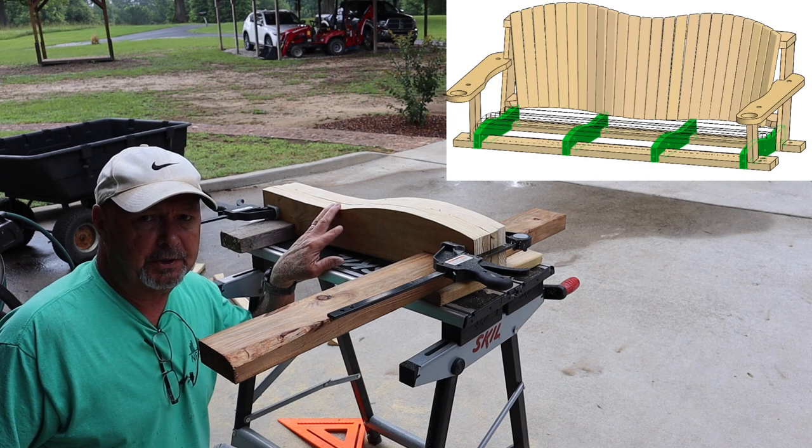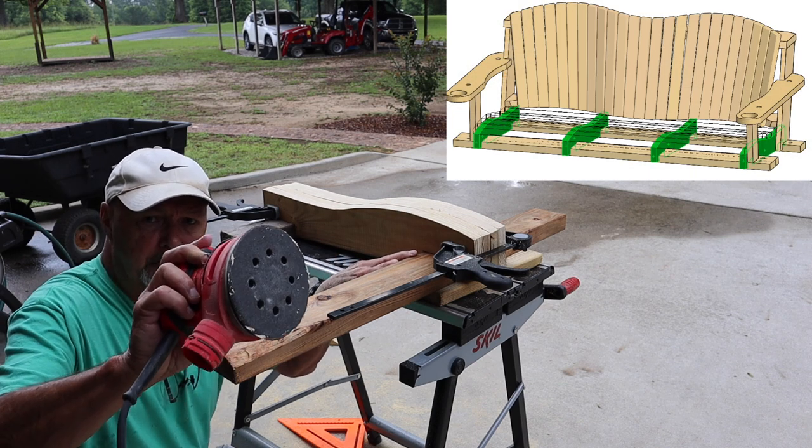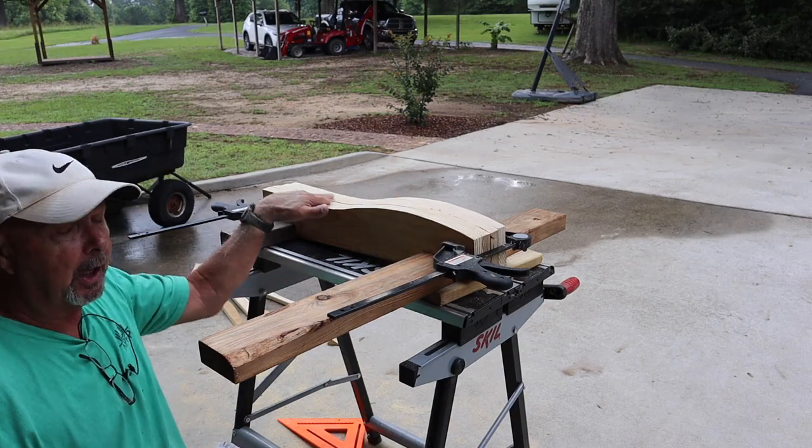Here's all four of the seat struts. I've got them clamped together and I'm going to use an orbital sander to make sure this curve is all the same on all of them.